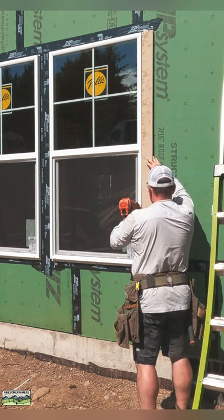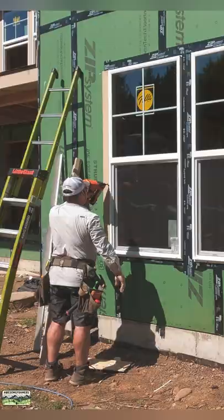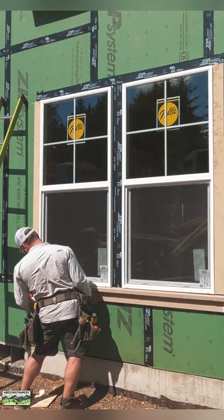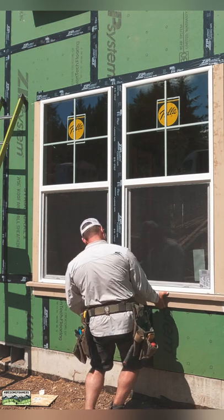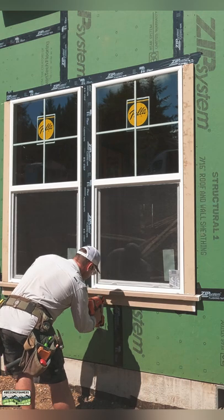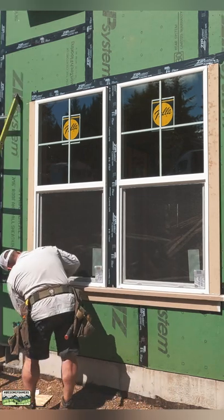Here is a look at the trim detail on the windows on the front of this house. It's all LP SmartSide — 5 quarter by 4 legs, flush with the top and bottom; 5 quarter by 4 aprons; and the sill, which is a stock item at the lumberyard. It's pre-prime cedar that's beveled and has a groove underneath so that the water drips off.